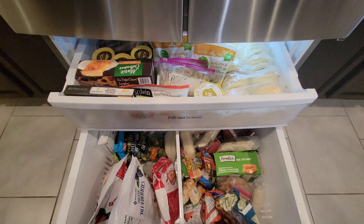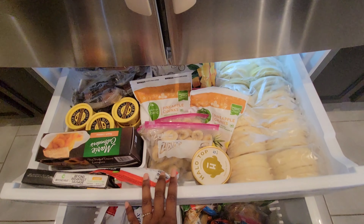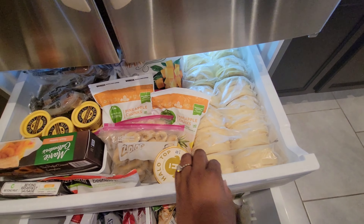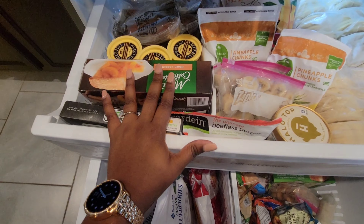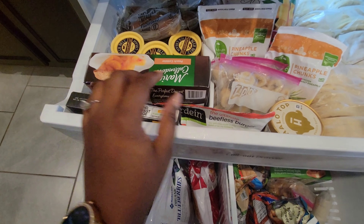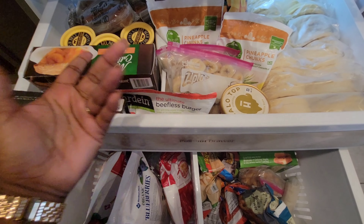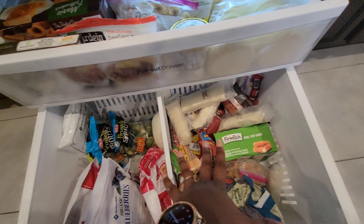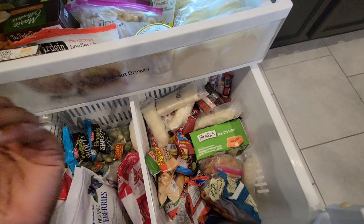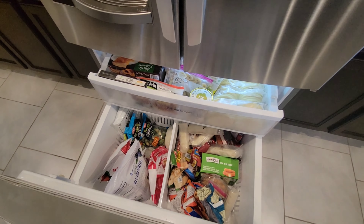Underneath is my freezer, organized into breakfast foods, fruits and veg, and quick meals for kids. Up top is breakfast: kids' toaster waffles, smoothie ingredients, and sausage pups. There's also the kids' ice cream. Next section is mom's things — meatless sausage, meatless burgers, and Halo ice cream. Then frozen veggies for smoothies, and quick meals for kids. We keep our meats in our deep freezer, which is why there's extra space in here.